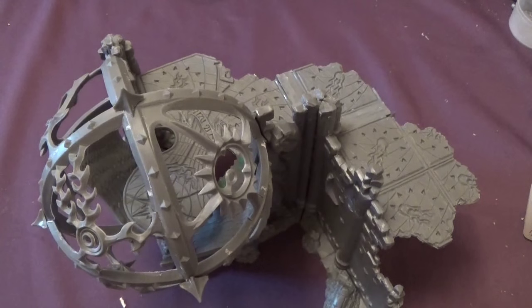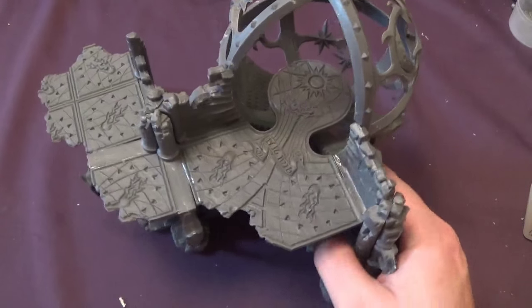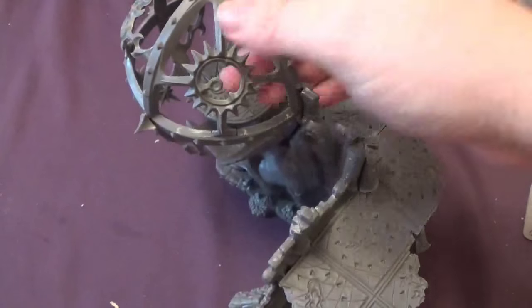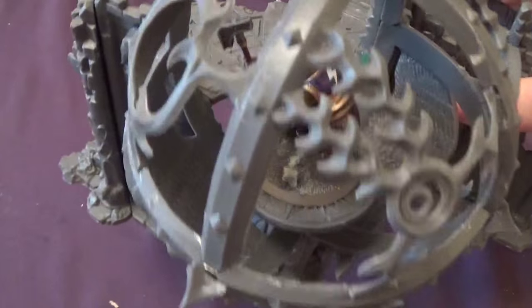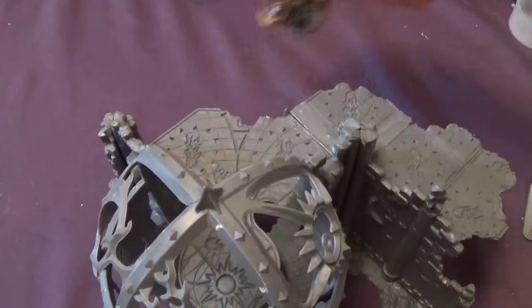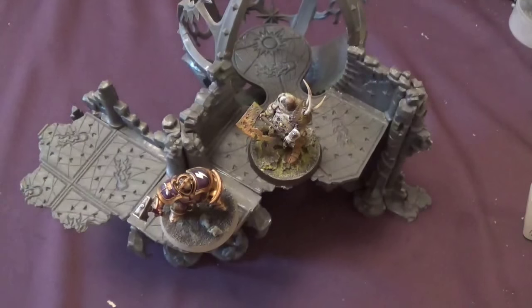So here we are — the finished Oculum. Left that overnight to dry. The green stuff is now completely dry and it's probably sturdy now. Just for scale purposes — there's one of the Liberators; he sits in the Oculum there. Whoa — he's gone! Been pushed off the edge. You can fight the chaos general there.